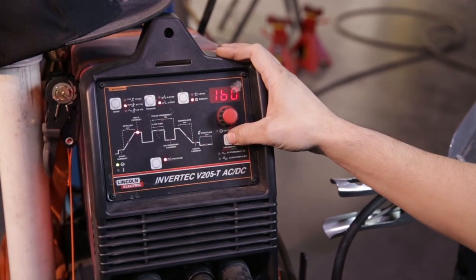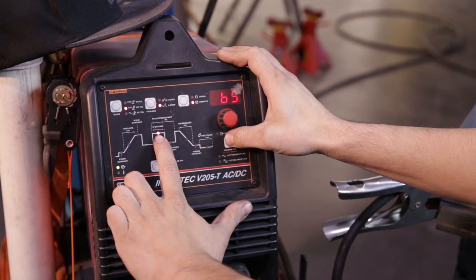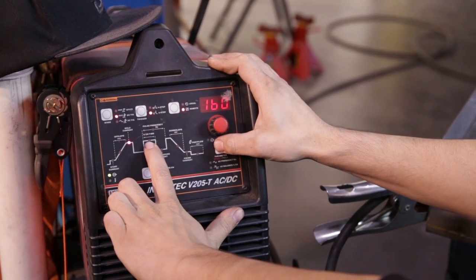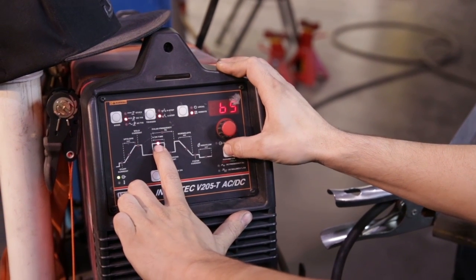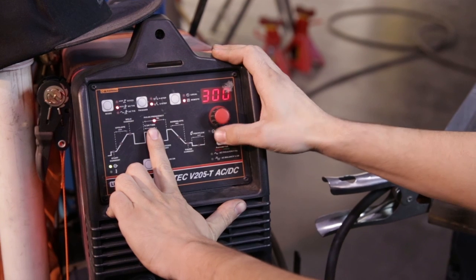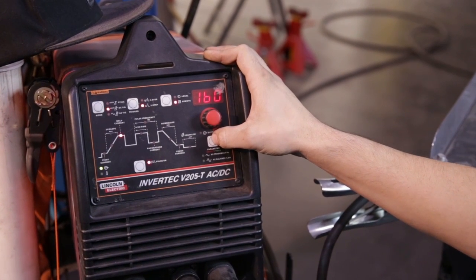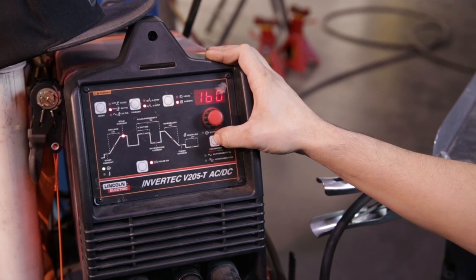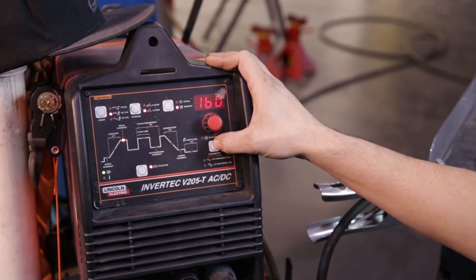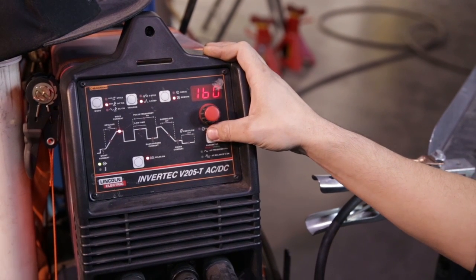Going over the settings real quick again: percent on time 60 to 65 percent. If you go up to 70 percent your puddle actually gets a little bit more plastic feeling. Pulse frequency between 250 and 300 — I like 300 — and it ends up being a pretty smooth arc just because it's switching so fast, and the puddle is highly agitated so it seems to stay pretty clean and lets you travel forward at a pretty quick fill rate.